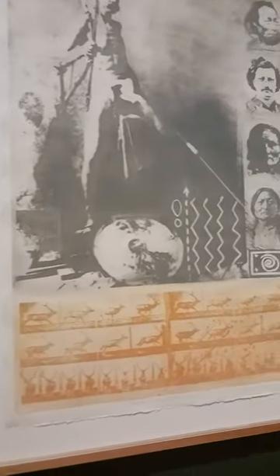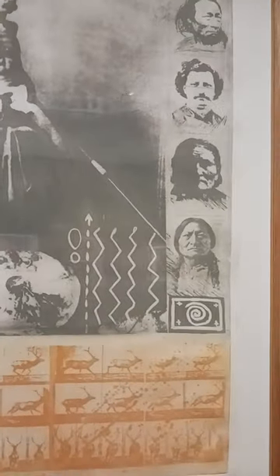With this technique, images can be reproduced quickly without having to carve a relief onto the surface of the woodblock. This made it easier to mass-produce images.